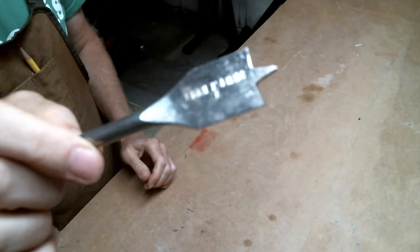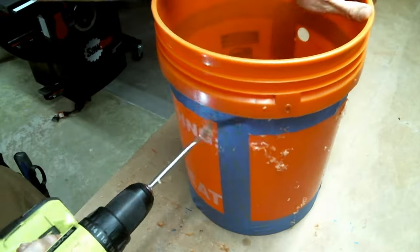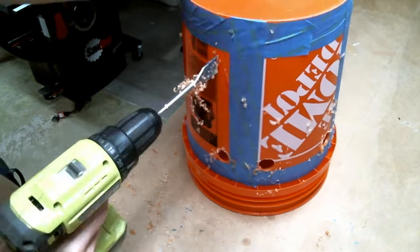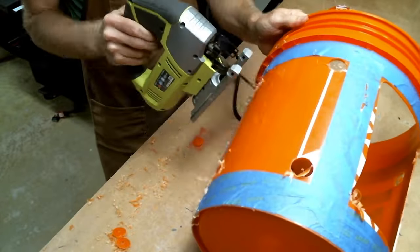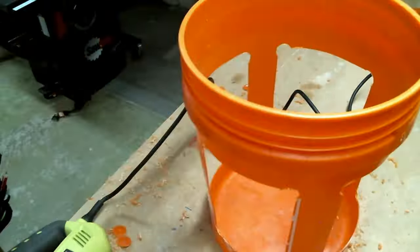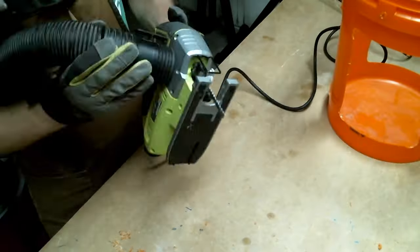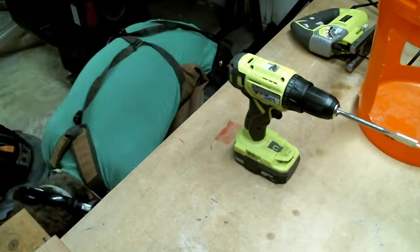I took a spade bit and drilled out the corners, then sawed out the edges with a power jigsaw. Just a quick note: whenever you work with plastic, please do so indoors so you can vacuum up the mess and prevent that stuff from getting into the environment. Thank you for your consideration.